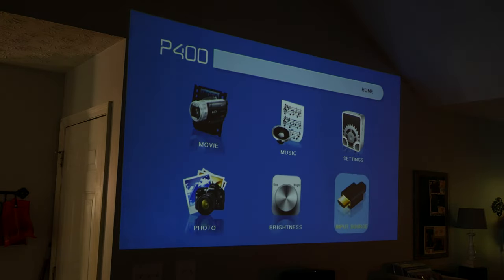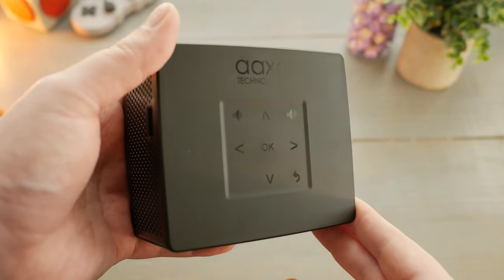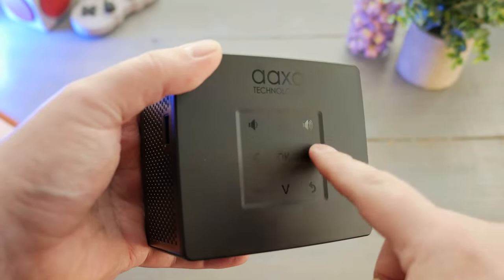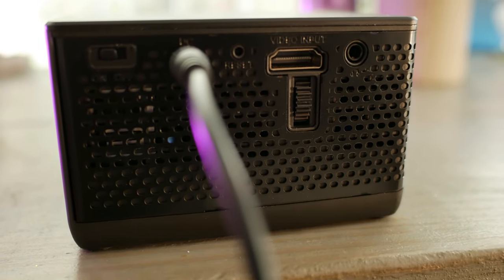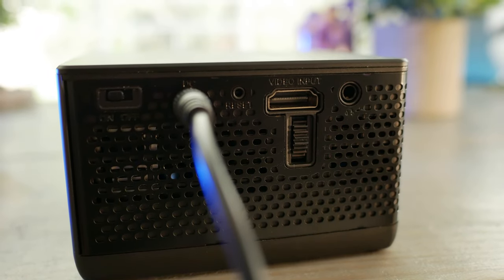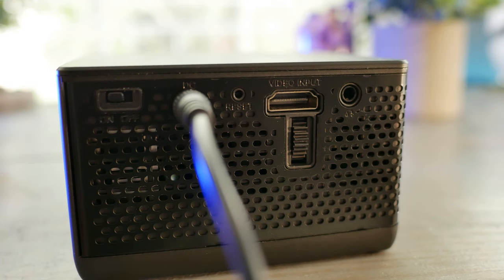On the very top of the projector is a touch menu where you can do volume up and down and use menu selections — up, down, left, right, okay — a back button at the bottom right, and the menu button itself. On the left side of the AXA P400 is the on/off power toggle switch, the DC input for power and charging — it'll be green when it's fully charged — or you can keep power dedicated by just having it plugged in.